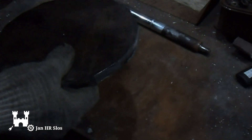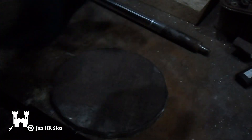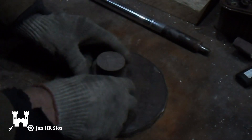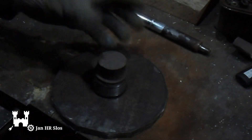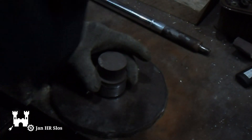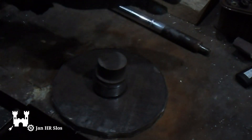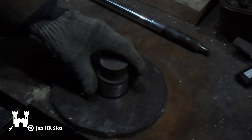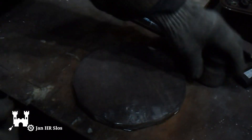Now I'm going to drill a hole, perhaps 8mm. I will add a flange on it, drill a hole in that too, and weld it around. Then I can hold this in the lathe, and I can square it off and round it off.